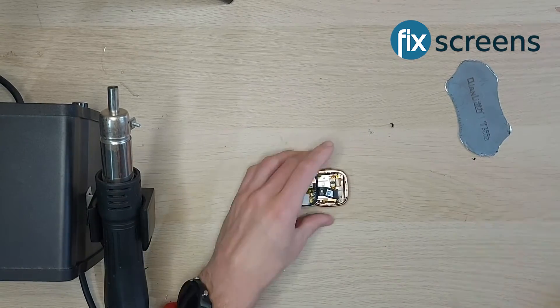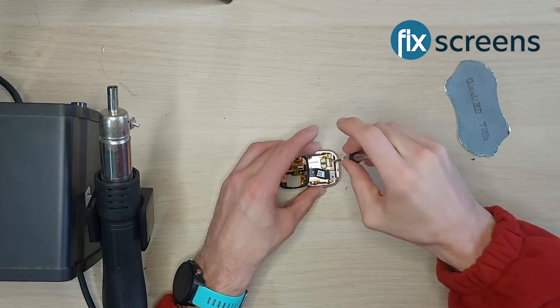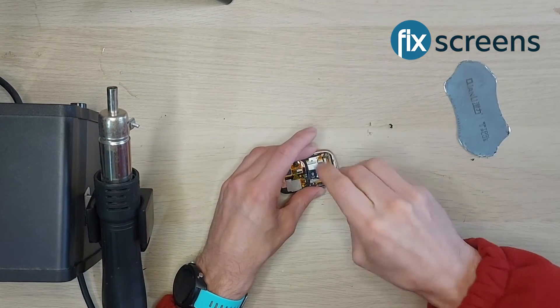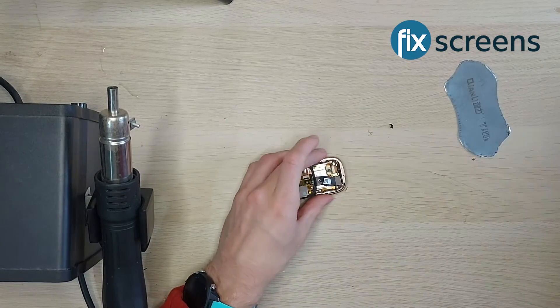Once you've pried the screen away from the housing, you'll then need to remove the small metal shield that's covering the ribbon connecting the screen to the board. Unscrew the two screws before removing the shield and then removing the screen.